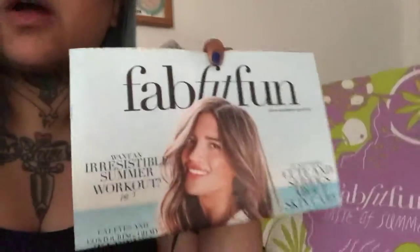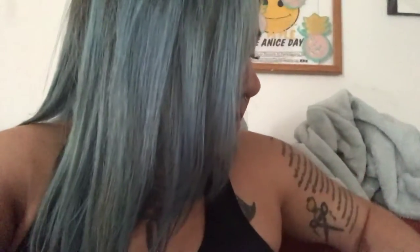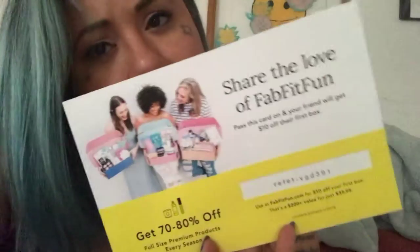So of course you get this cute little reader at the beginning whenever you first open it. It's really cool. It kind of just tells you everything that's going to be in your box. And then usually they'll send like a gift certificate to something or like a promo code — this is to share the love of FabFitFun.